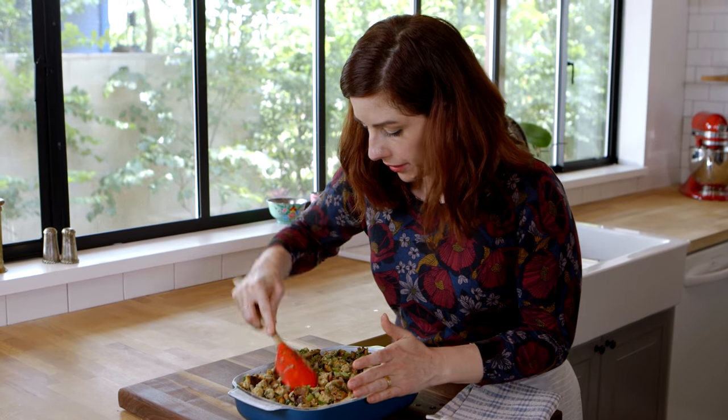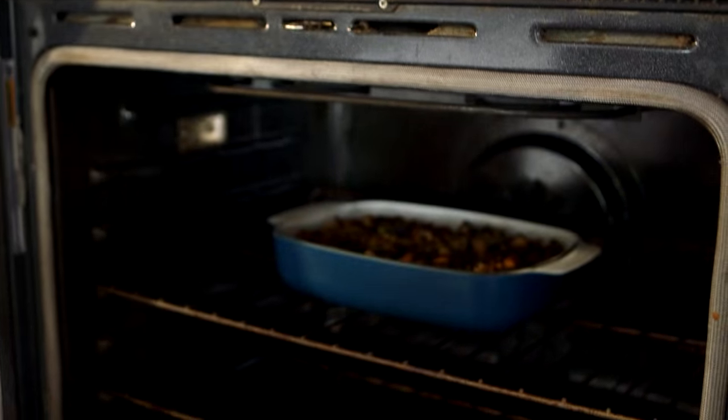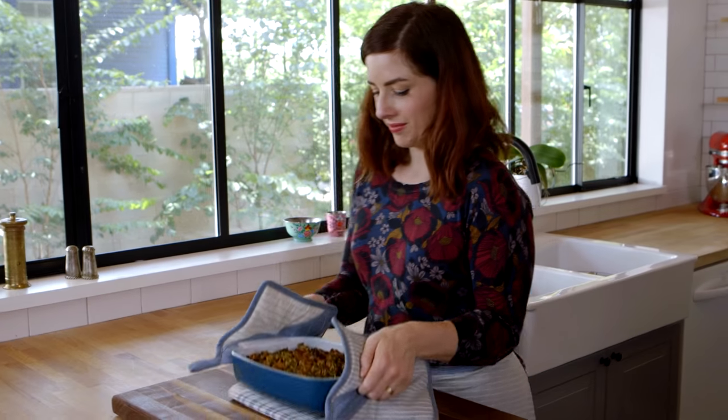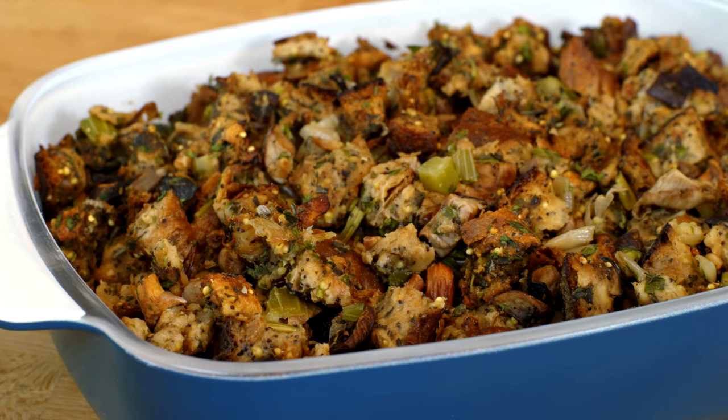Flatten it all out. Now you will bake it in a 350 degree oven for about 50 minutes until it's nice and golden brown. And then it will be time to eat! With all these beautiful veggies, it is no wonder this stuffing or dressing is my favorite — mushroom stuffing with shallots and fresh herbs.